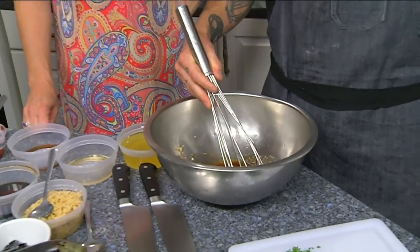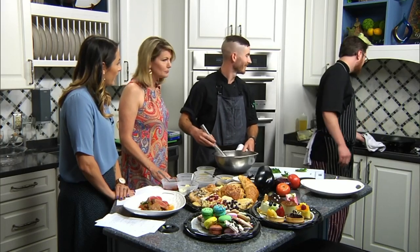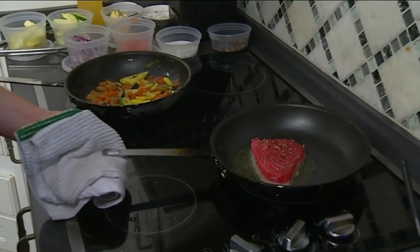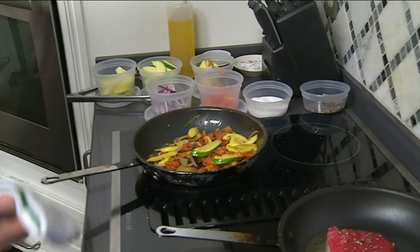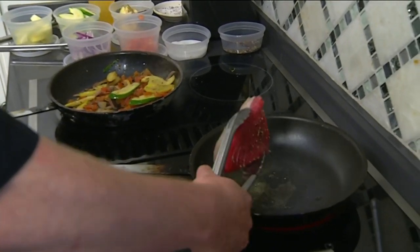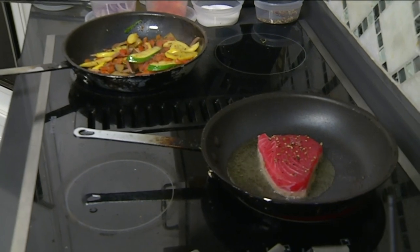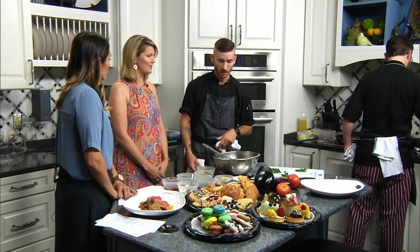So, ratatouille — other than just being a great movie — it's actually a very traditional French peasant dish used to highlight all of your summer vegetables: summer squash, zucchini, eggplant, red onion, tomato, and then you finish it with a little fresh thyme and fresh basil. It's really good for entertaining — it's very simple, very light, but also elegant. It's beautifully aromatic.